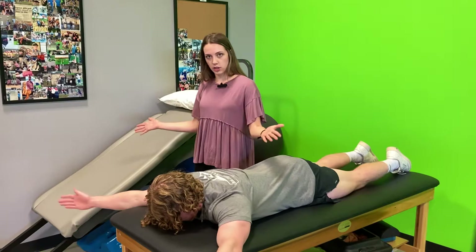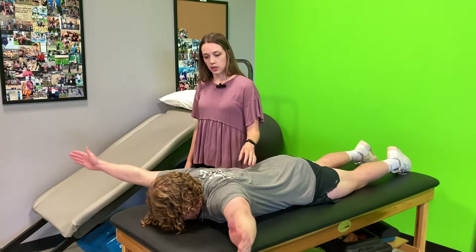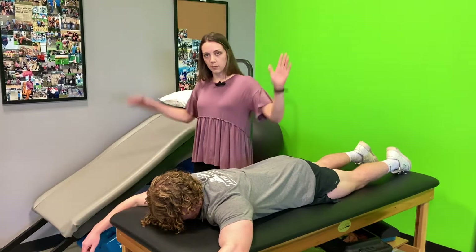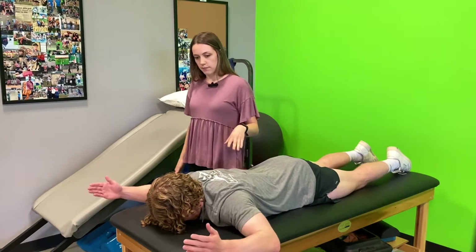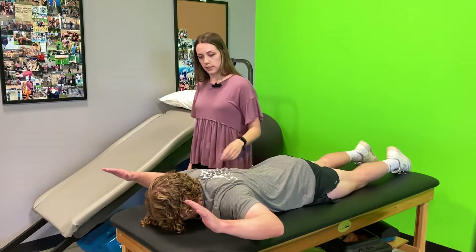Number four is turning those thumbs up again in the Y position, lifting up and holding. The next one is like a football goal post, palms towards the floor, lifting up, squeezing those shoulder blades together.